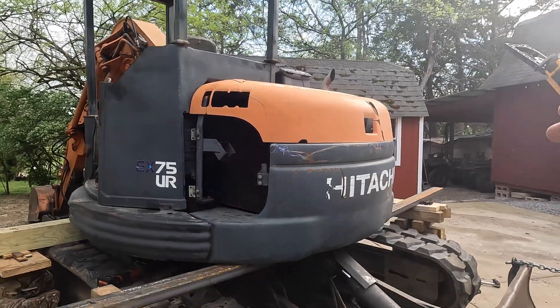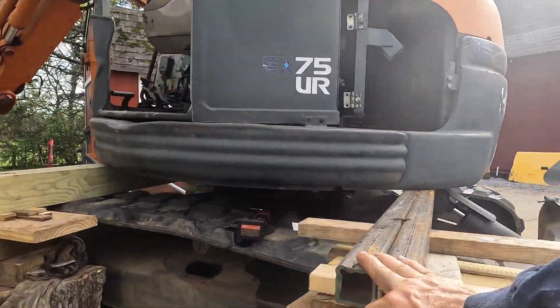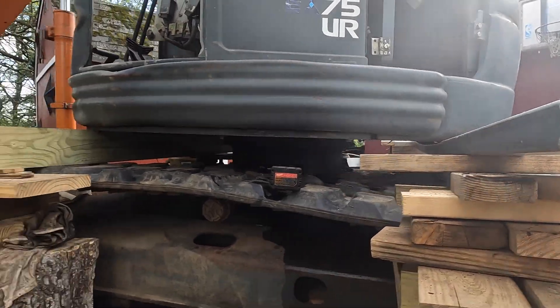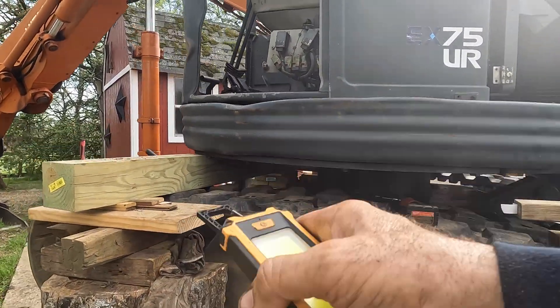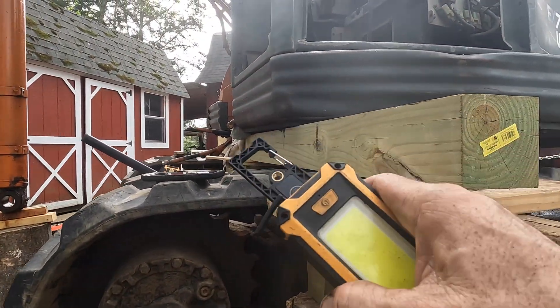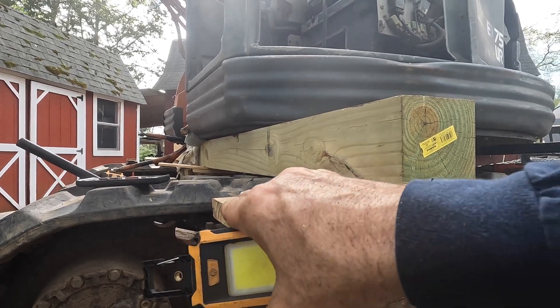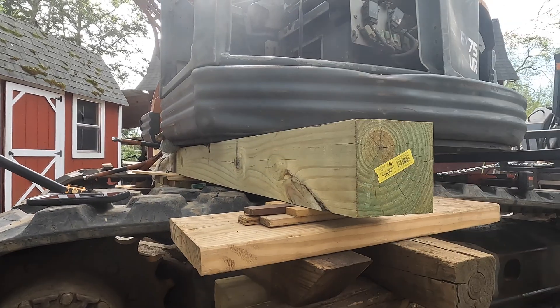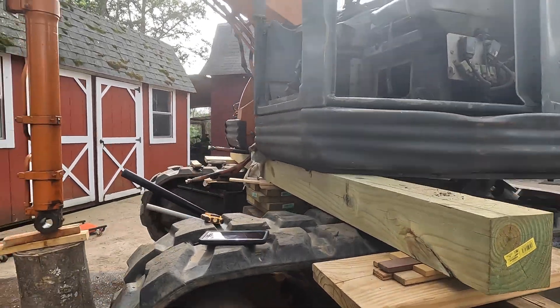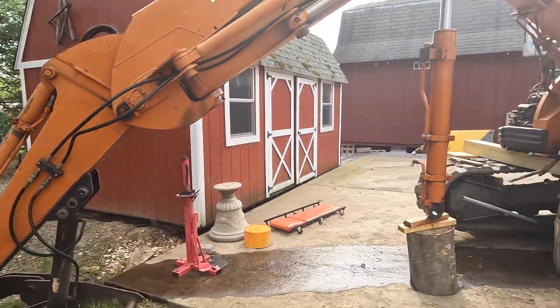While the machine was running I pushed the blade down and jacked it up. I put these two bars on here — they're kind of thin so I doubled them up — and then I got a 6x6 on this side because I didn't have any more metal. Jacked it up on this side and it was just barely tall enough to fit between the tracks and the bottom of the cab.